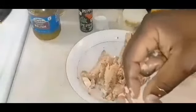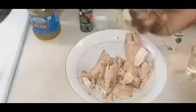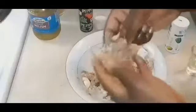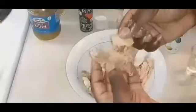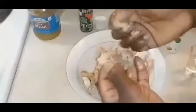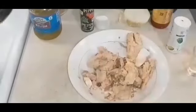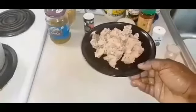The proportion of macaroni to salmon is important. I cannot stand when people make salmon macaroni salad and you have all this macaroni and just a little bit of salmon — that won't work for me. So this was the perfect proportion for me — the right amount of macaroni to the amount of salmon we're using. I'm just cleaning it up and setting it to the side.